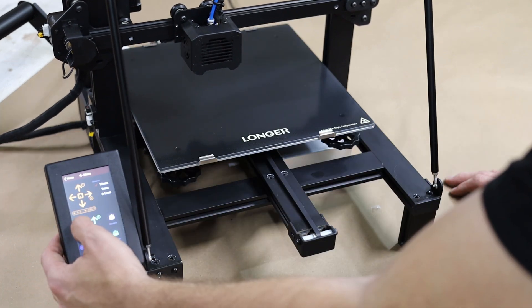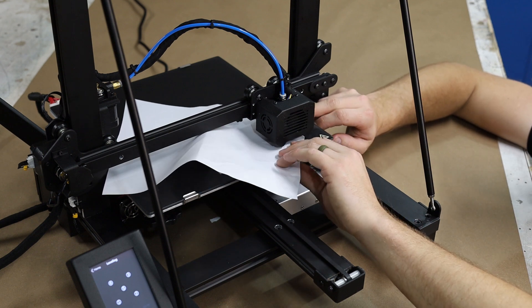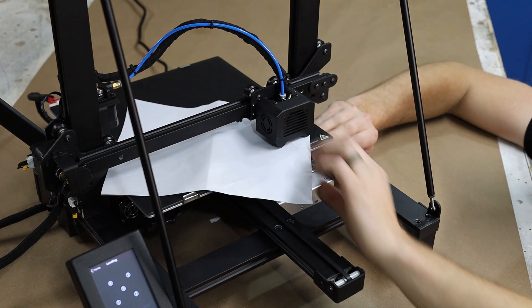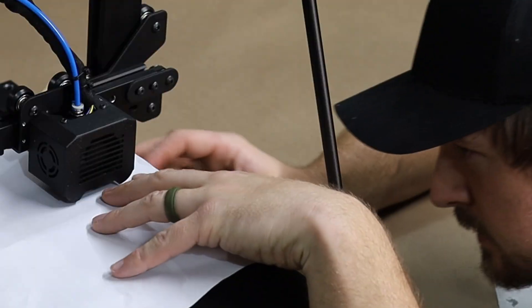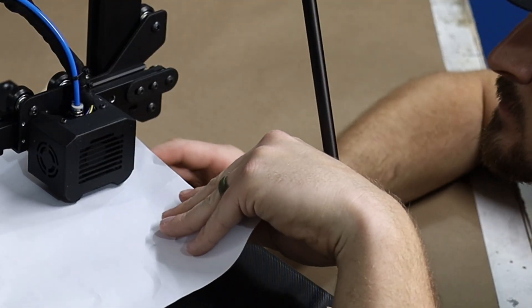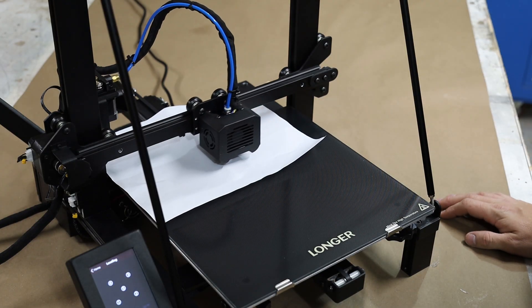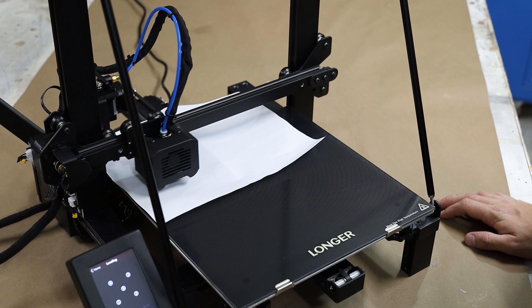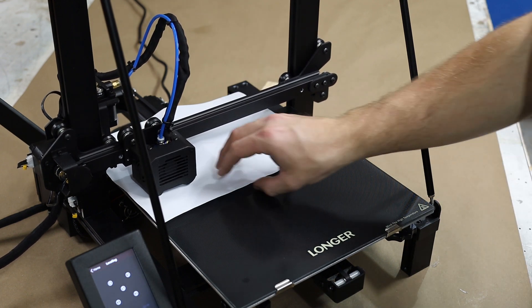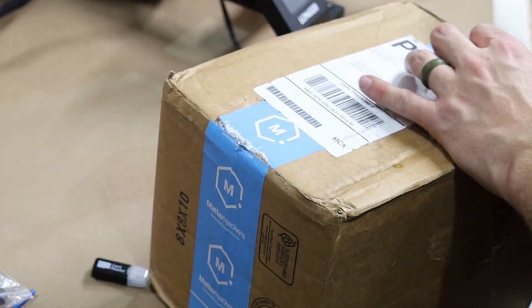One of the things you need to do to get successful prints is making sure your bed is level. They make this really easy — you just put a standard piece of paper underneath the nozzle and use the little adjusting knobs underneath the bed to make sure you have just a tiny bit of resistance between the paper and the nozzle on the extruder. I got some filament from MatterHackers.